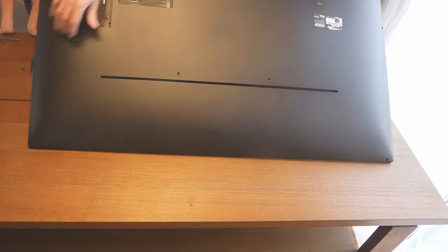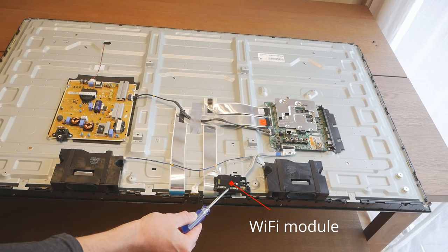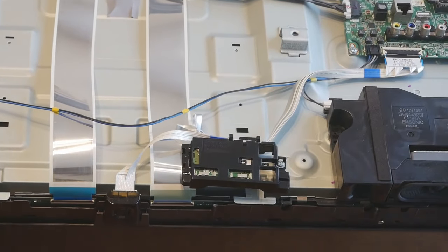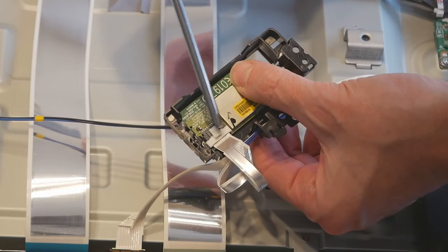Then you can open the cover, take it off, and this is the main problem — the Wi-Fi module. You need to unscrew the screw on the right. Then this is the problem — this connection.